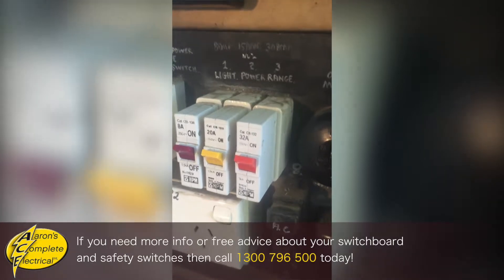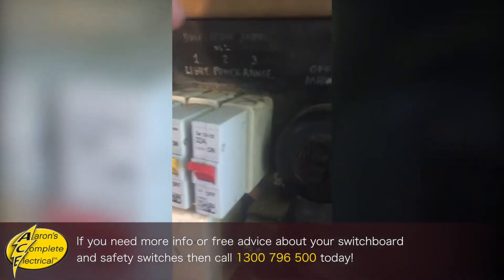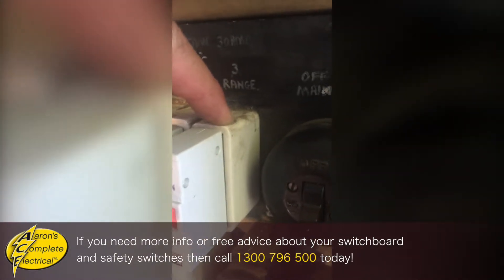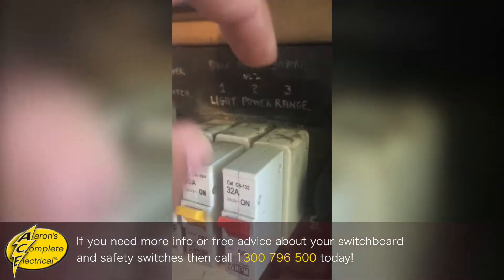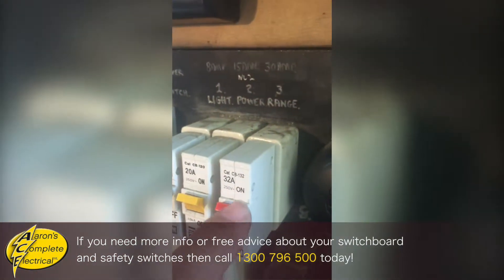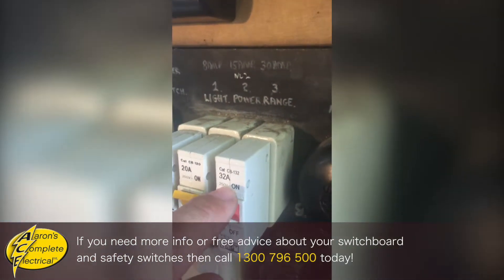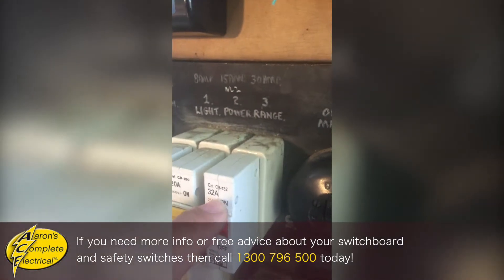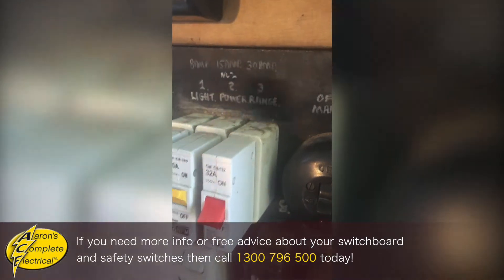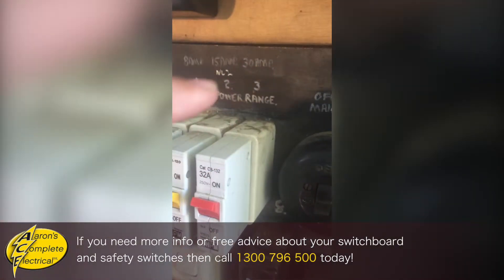Here is a close-up of the plug-in circuit breakers. You can see you've still got the old ceramic fuse base here and they've pulled out the actual fuse holder and stuck in this plug-in circuit breaker. So if you turn that off it goes off, and then if it trips and you want to reset it, you just come back out and turn it back on.